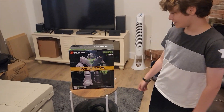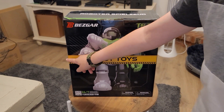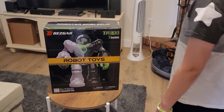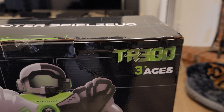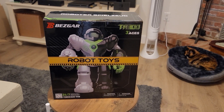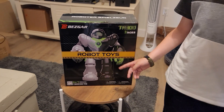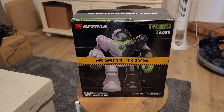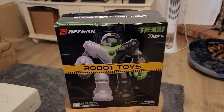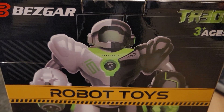Looking at the box, it looks like a restricted zone — like 'look out, robot toys here.' It's the TR-300, for ages three and up. It kind of looks like the Robo Sapiens, so we'll put those side by side. You can't really order Robo Sapiens anymore, but you can order this guy and he looks super cool.